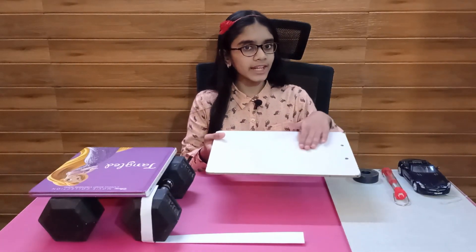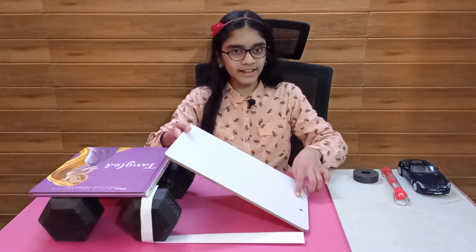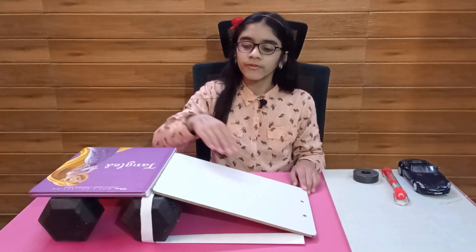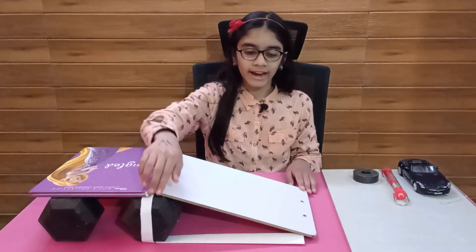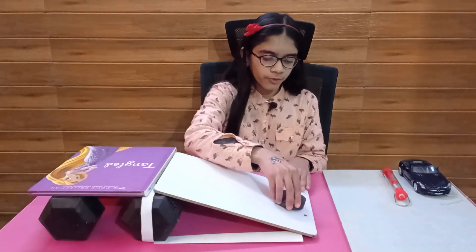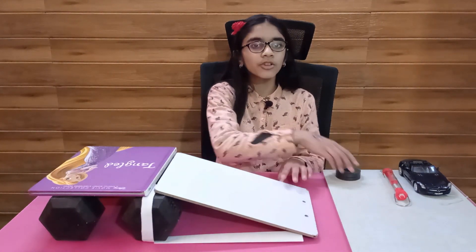A plane is any flat surface, and inclined means tilted at an angle. So an inclined plane means any flat surface with one end higher than the other. If we view it from the side, we can see a triangle. An inclined plane is a simple machine used for raising or lowering heavy or delicate objects with ease.